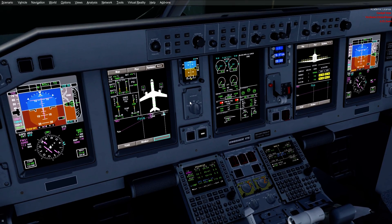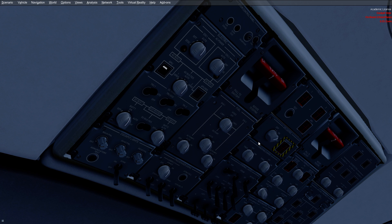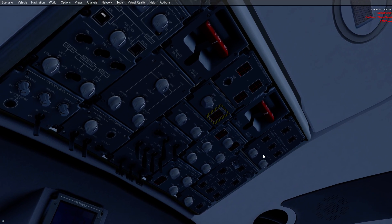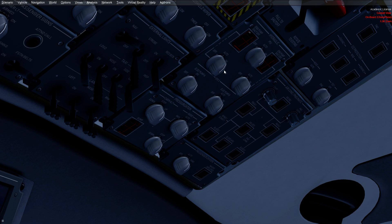Here we are getting ready to push back. We've got the APU going on here, so we're going to select our seatbelt sign on, turn our hydraulic 3A pump to on, and then our hydraulic 1 and 2 pumps to on. That is a company procedure to have these on — some leave them in auto. We do that because it was a recommendation from Embraer for single-engine taxiing to have those pumps on.